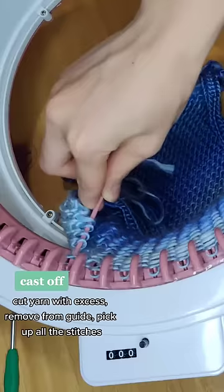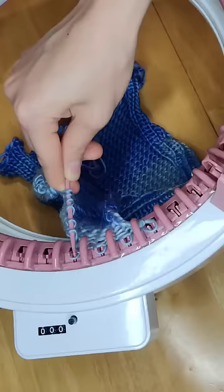To cast off, I like to use a needle and I just pick up all the stitches. Once it's done, you can use this panel for your next project. I hope this was helpful.